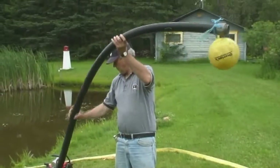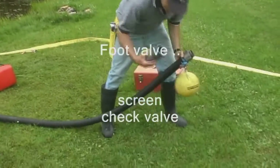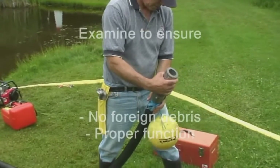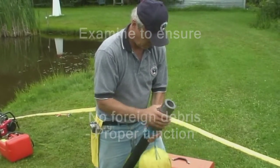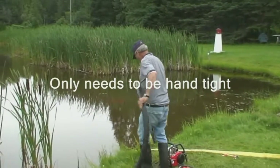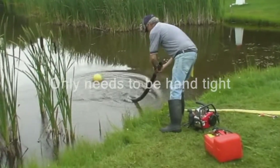The intake connection to the pump consists of a foot valve and suction hose. The foot valve is equipped with a screen to keep out stones and other debris, plus a check valve that will prevent water from draining out of the hose line. This should be inspected to ensure there is no foreign debris, that the foot valve O-ring is correctly seated, and that the check valve is functioning. The foot valve is then connected to the suction hose, and since it will be entirely below the surface of the water, this connection only needs to be hand tight.